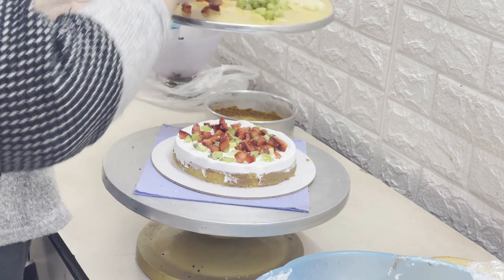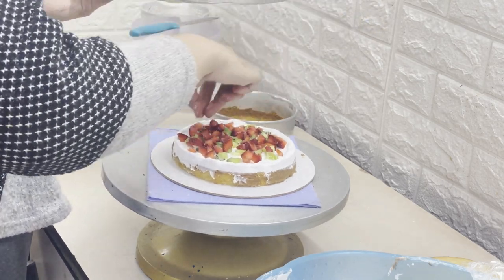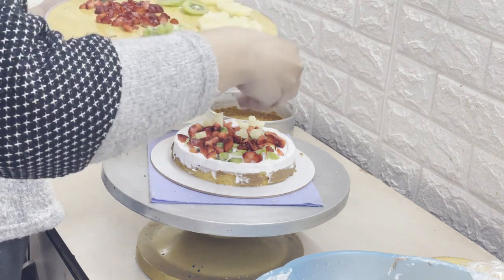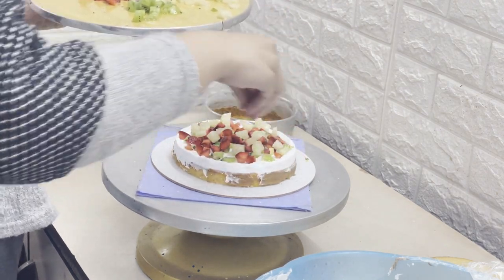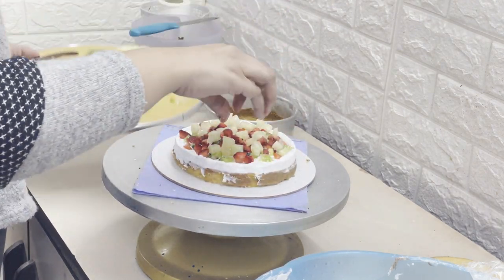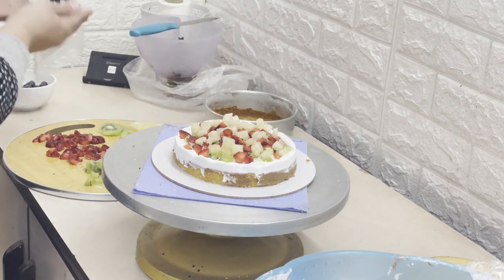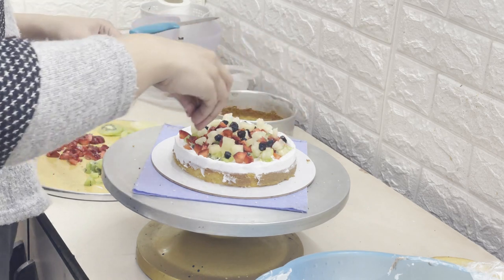This time the client requested blueberries as well, so I added those. They did not want apple in the cake, so I left it out. Normally I add mixed fruit pulp, but this time the client requested a fresh fruit cake only. Otherwise, you can add fresh pulp.